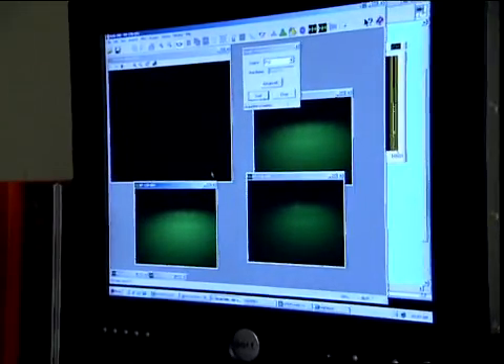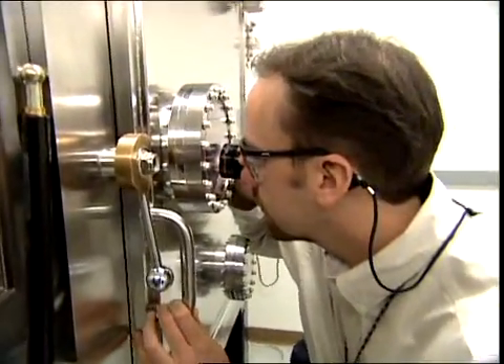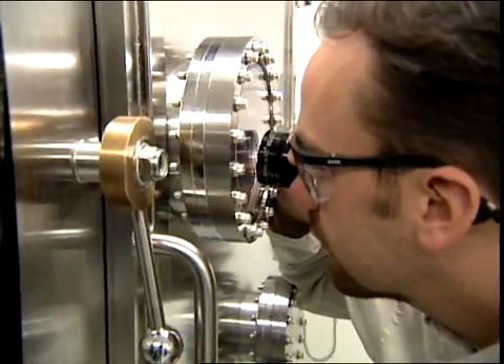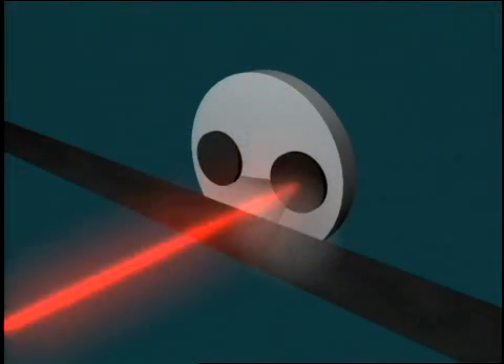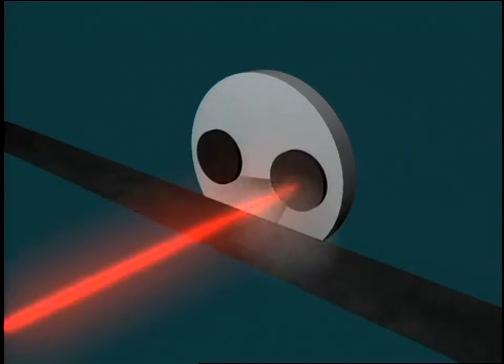The tape then moves to a pulsed laser deposition system. Inside the system's reaction chamber, the tape is heated and a pulsed excimer laser is activated. The laser impacts one of two circular targets, each containing one of two high-temperature superconducting compounds: either yttrium barium copper oxide or samarium barium copper oxide. The laser ablates superconducting material from the targets and onto the tape.